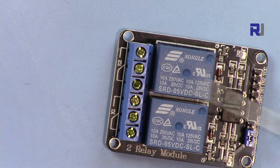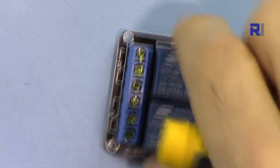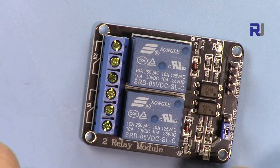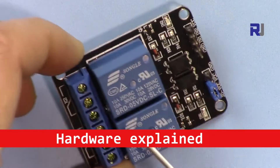Keep in mind that when you are connecting this to an AC load, do not touch this area or this area. If you are working with this, you have to have proper protective gloves, and also make sure that you do not leave it on a surface that is metallic or conductive.